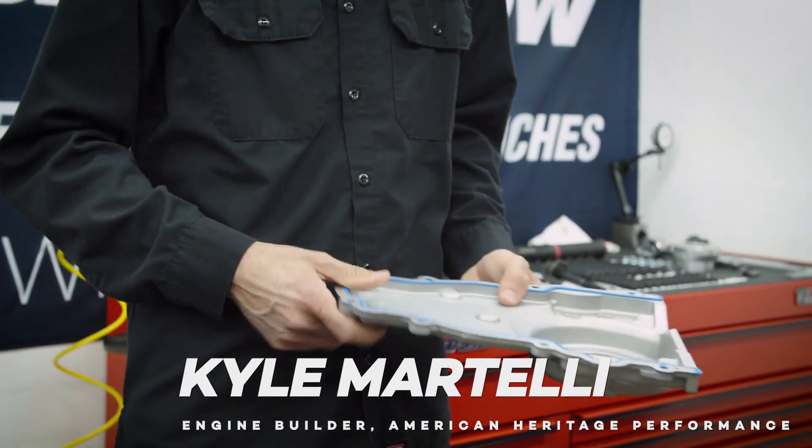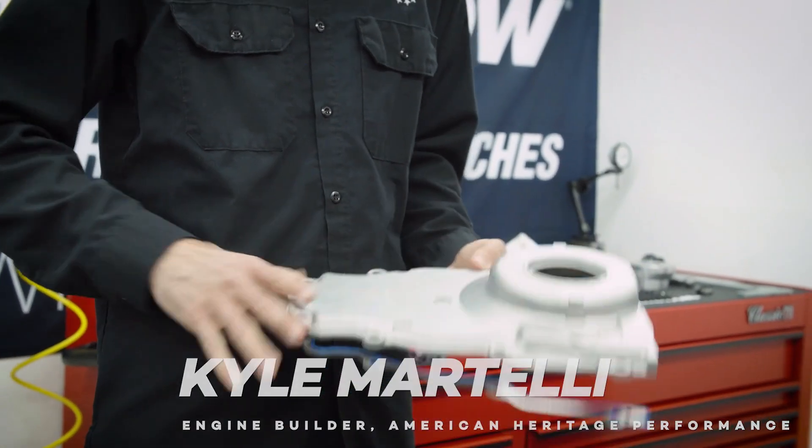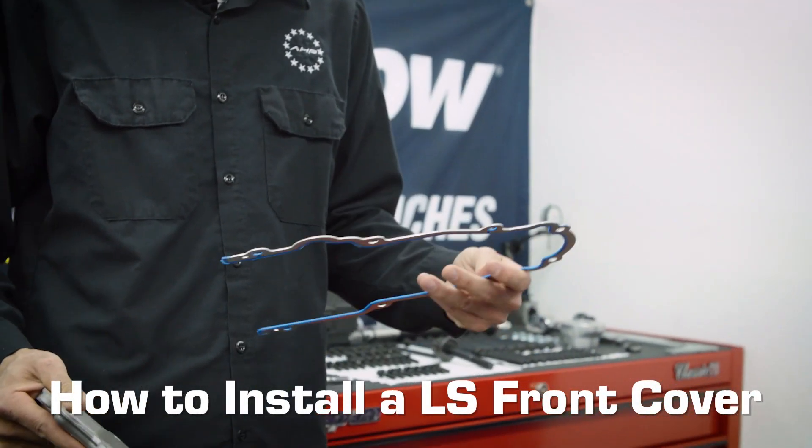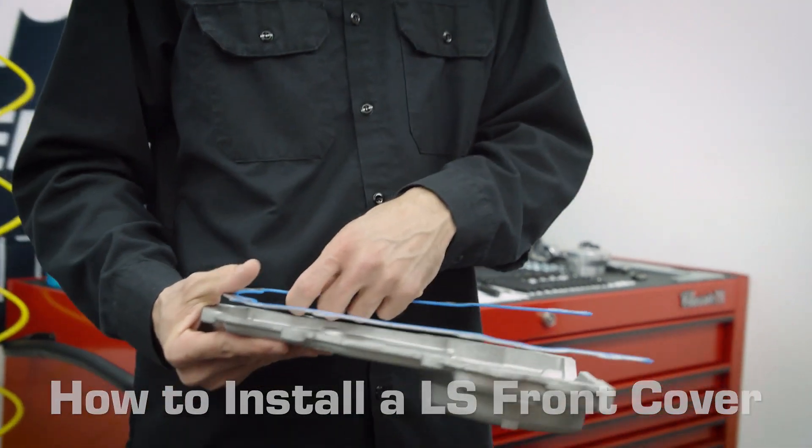Now that we have the oil pump on, the next step is to start installing the front cover. What we have here is the same gasket system as the rear cover — a very nice piece that requires no silicone.